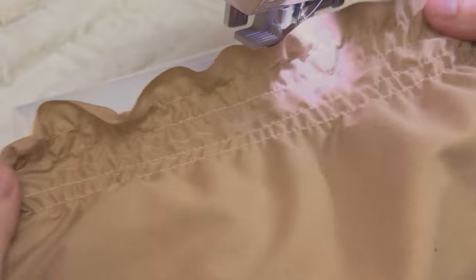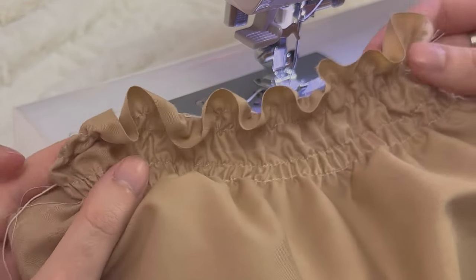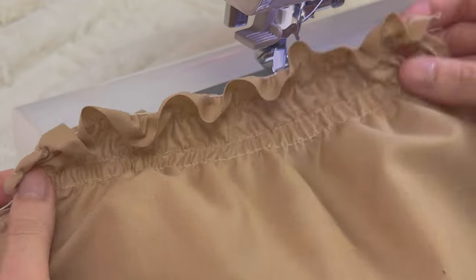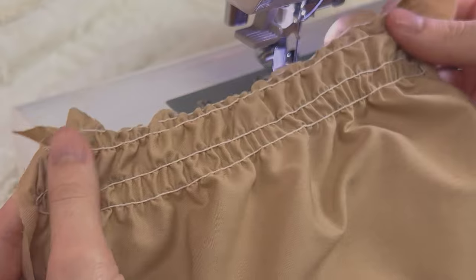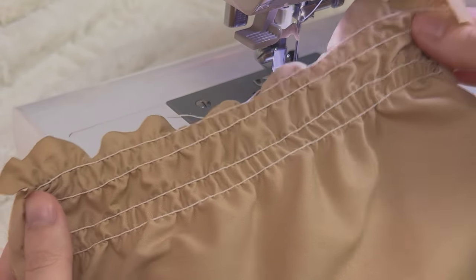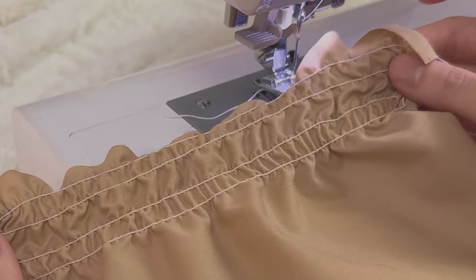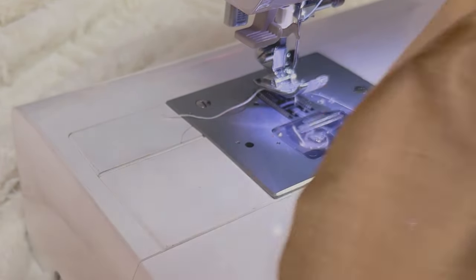This is what our shirring looks like. It's looking a little rough because I missed one row of stitches, but it gives you a really nice elastic feel and makes the fabric more comfortable and more adjustable. It's just a great look. From the back it doesn't look the best because I missed one row and wasn't always sewing super straight, but you get the gist — this is how it should be done.